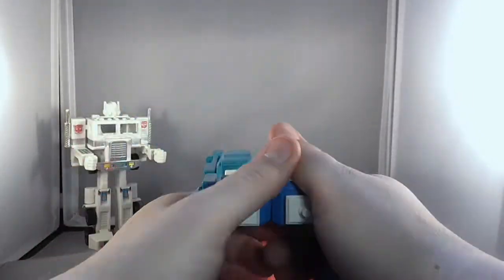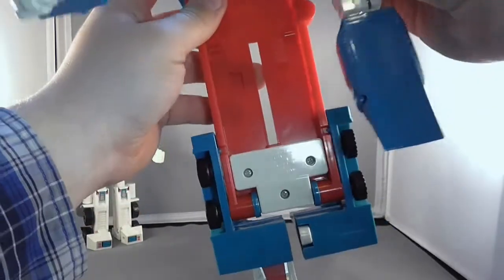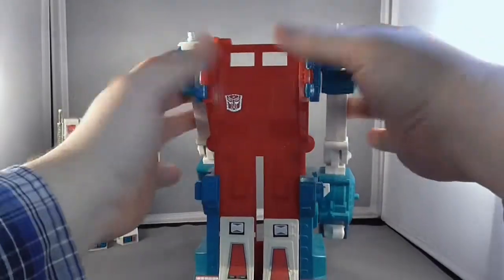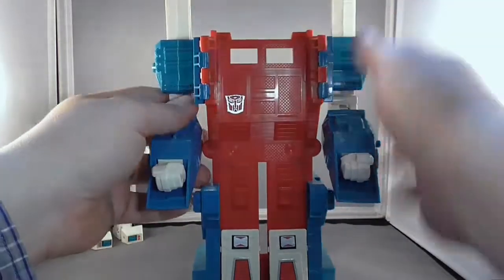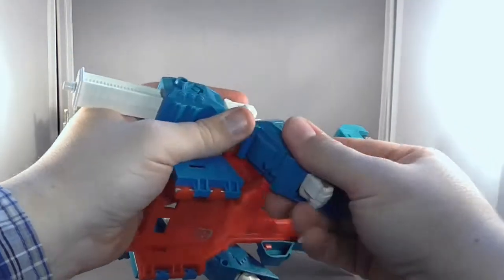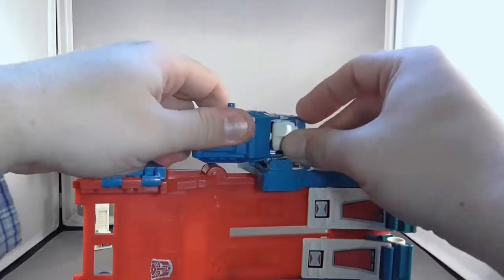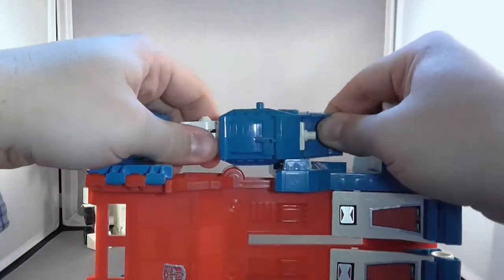Now if we take this cab piece and take the top parts and just kind of break them apart, they become the arms for Ultra Magnus. And if we take the back pieces in the back and fold those up, they become the feet of Ultra Magnus. And you can resize the arms however you want — push them up, push them down, it doesn't really matter. But you do have your hands inside here and these move a little bit. You can take the hands off — maybe if you're stronger than I am, because I'm apparently very, very weak today.